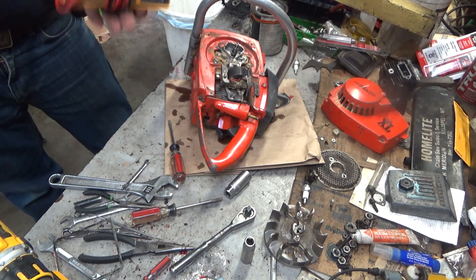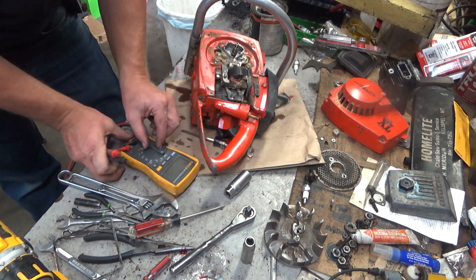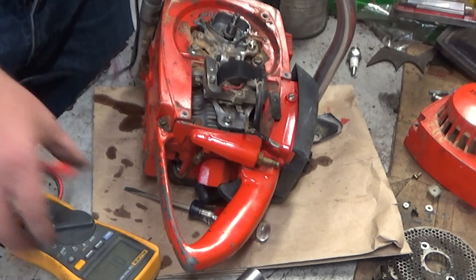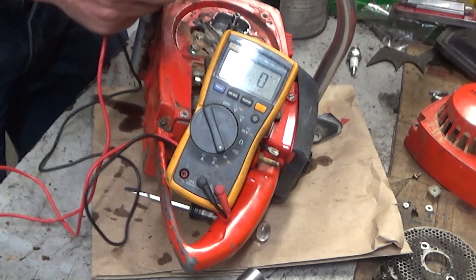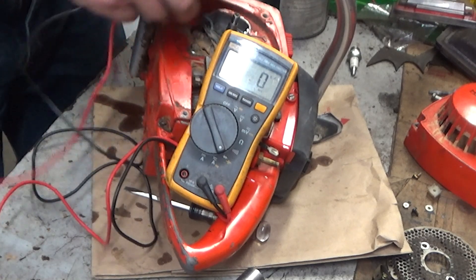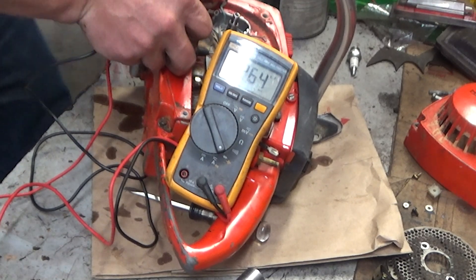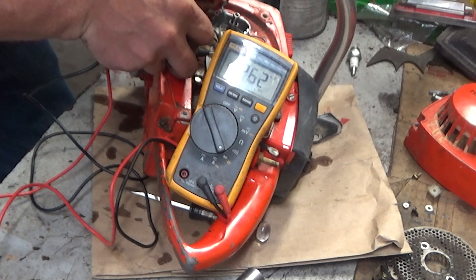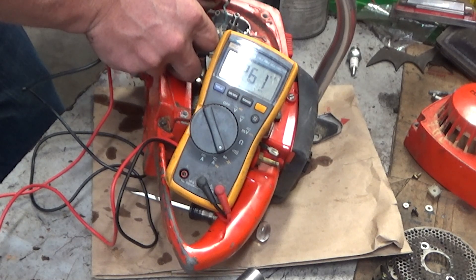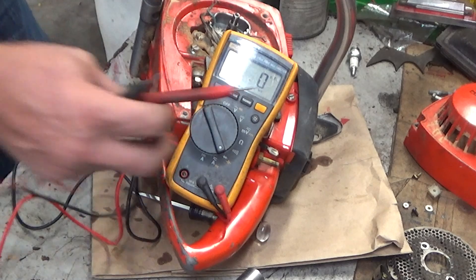I've talked on the channel before about meters that read microfarads. I just know that this Fluke meter will read it. You've got to have your condenser disconnected to do this. Alright — I guessed right. That is reading 0.262. The Homelite book shows you need a value of 0.16 to 0.20 on these condensers. This would be 0.260, so it's out of range — that condenser is getting weak.